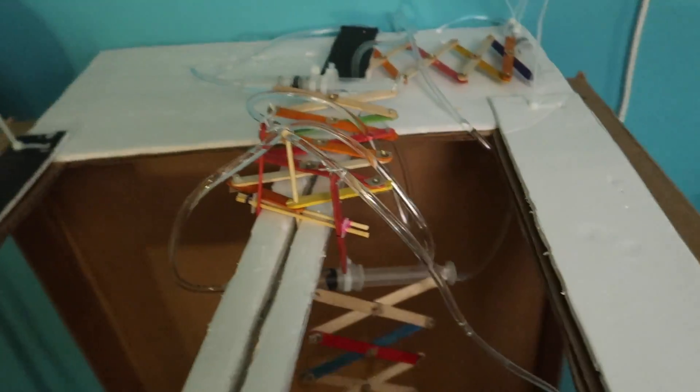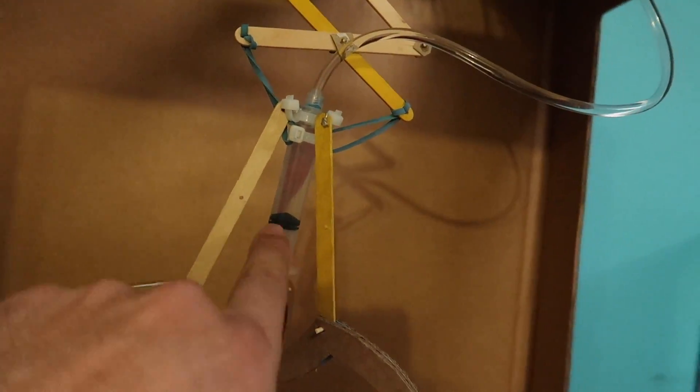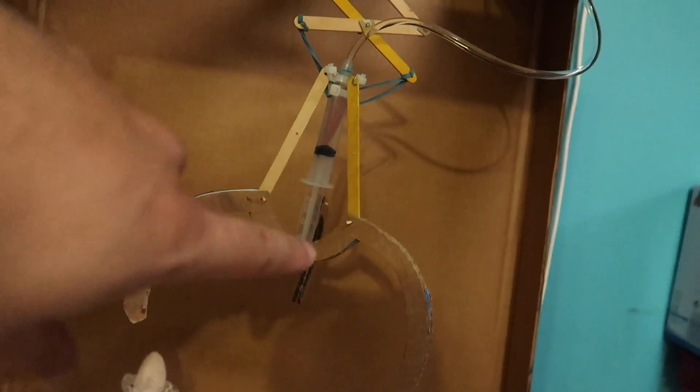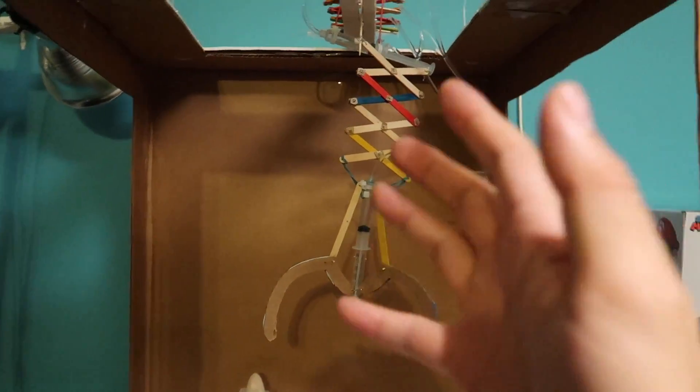This syringe will power the claw forward and backward — once it pumps up with water it pushes the claw forward, and pulls it back. Then I have another syringe that moves the claw down and up, and last but not least, one syringe that powers the claw to open and close.